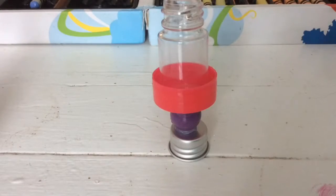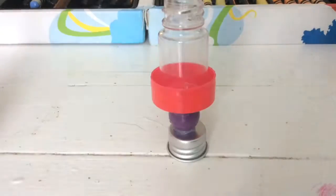My other jar is still drying, so I'm using this jar so I can show you what it will look like.